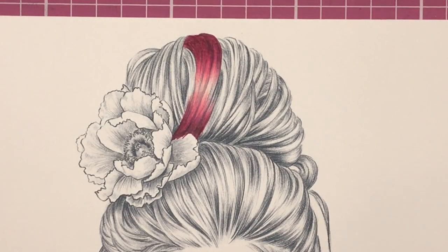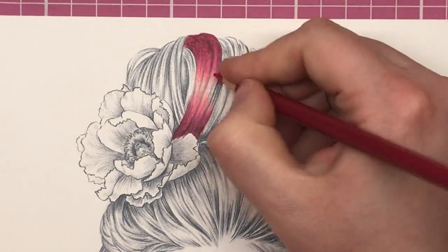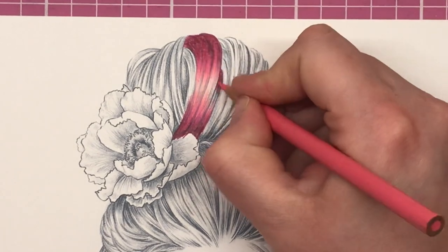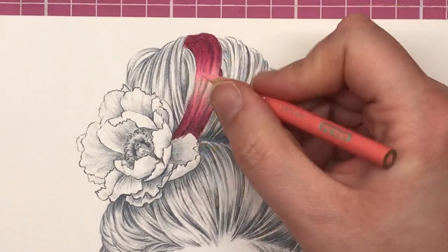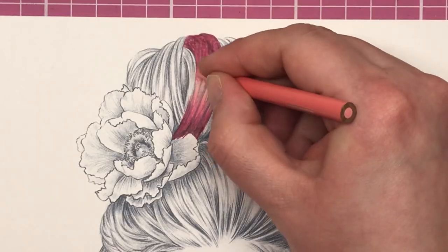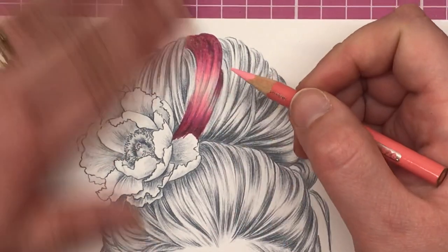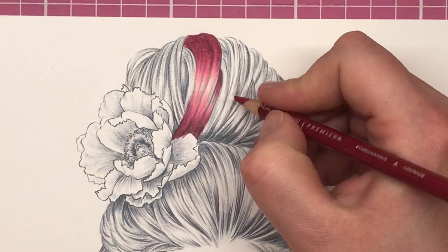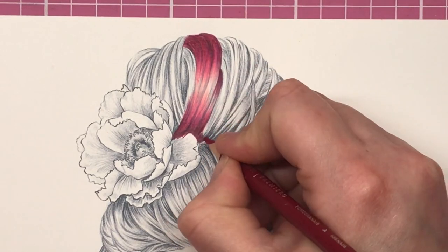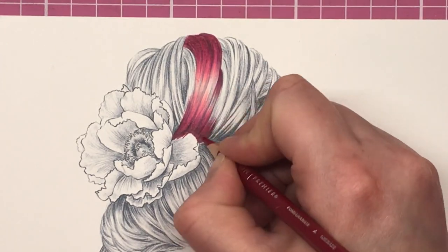I've completed another little section and I'm going to pop some pomegranate into the fold of the bun — even though it's not as long it's still its own section, so I just adjust how much colour I'm putting down according to how big the section is. I hope everyone is well — I'd love to hear from you in the comments about what you've been up to and what you've been colouring.